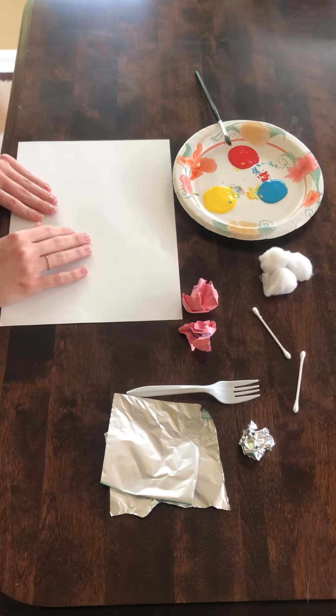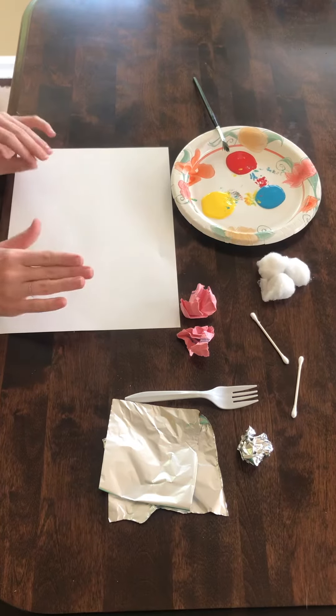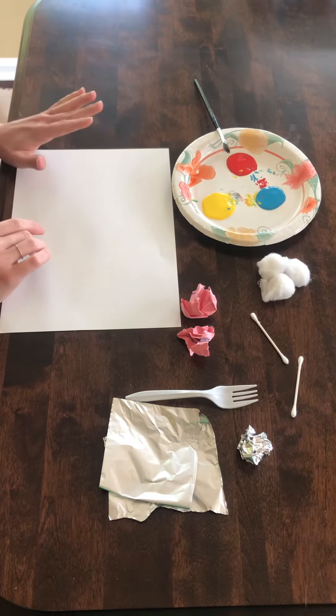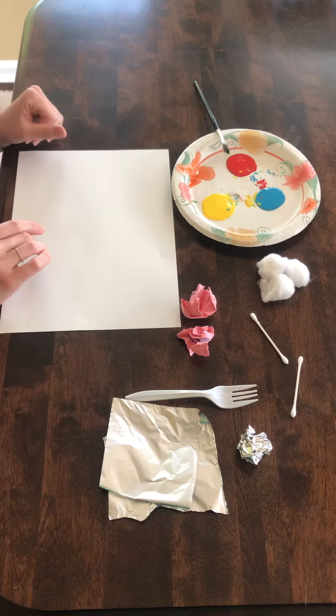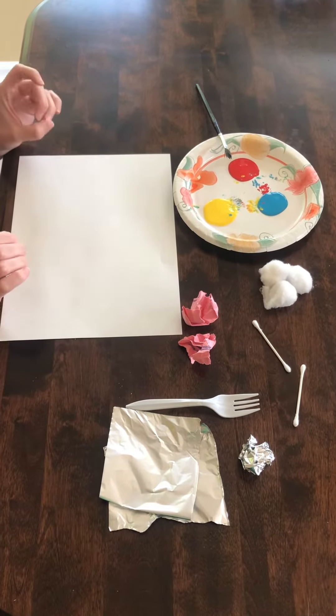Hi everyone, it's Amanda the OT. Today I'm going to show you a fun way that we can use a lot of different textures and materials to paint with. This is going to be fun for working on fine motor skills while also getting a lot of different sensory tactile input.